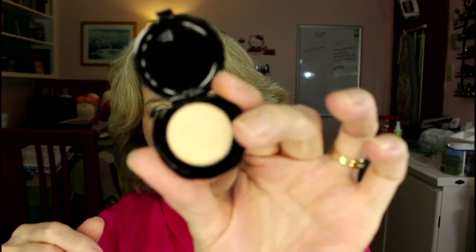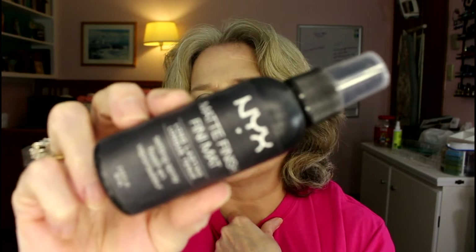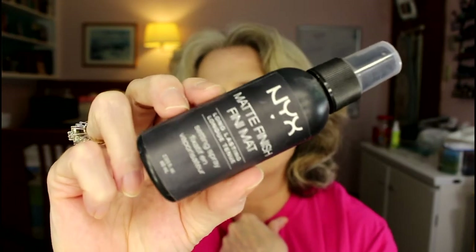Then on to highlighter — we're not quite done with face yet. I'm going to use this Nomad highlighter. It's tiny, but I remember when I swatched it from Ipsy that it is the most gloriously beautiful highlighter on. And I have a lot of face spray, including this NYX Matte Finish Spray that I have never used. I did spray it on my arm when gathering these products to make sure it hadn't gone bad, and it has not — it's been waiting for me. So I'm going to use it.